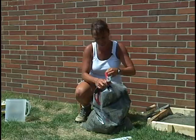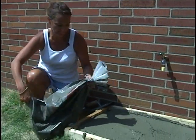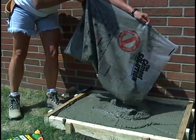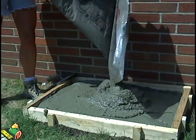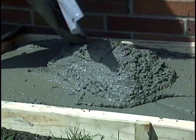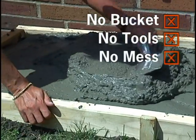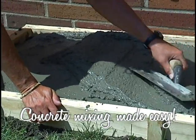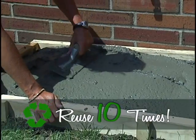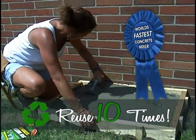Now you're ready. Finally, you'll pour your mixed concrete. It's that easy. No bucket, no tools, no mess. Concrete mixing made easy. And the reusable concrete mixing bag is reusable up to 10 times and is the world's fastest concrete mixer.